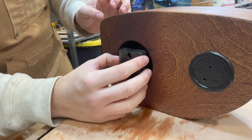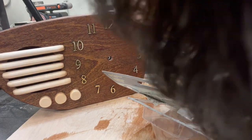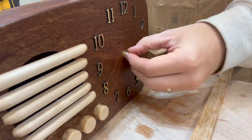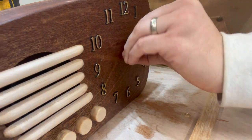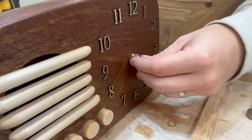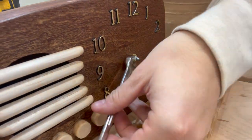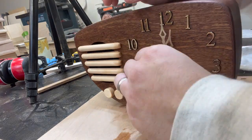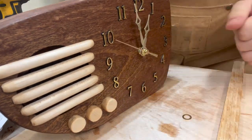Now I'm ready to install the clock mechanism. This is pretty straightforward, just going off of the instructions on the package. However, one issue that I did run into was that even though my board was three quarters of an inch thick — which is what the package calls for — I wasn't really able to use the washer and the nut; it just wasn't screwing on there. So what I ended up doing is just removing the washer and just using the nut to install the clock mechanism. Luckily, the hole I drilled was just the right size, so there wasn't any gap, and I was able to get away with not using a washer — that might just be something to keep in mind. But once I got past that, installing the hands was a breeze, and the clock worked perfectly. It's been keeping its time really well.